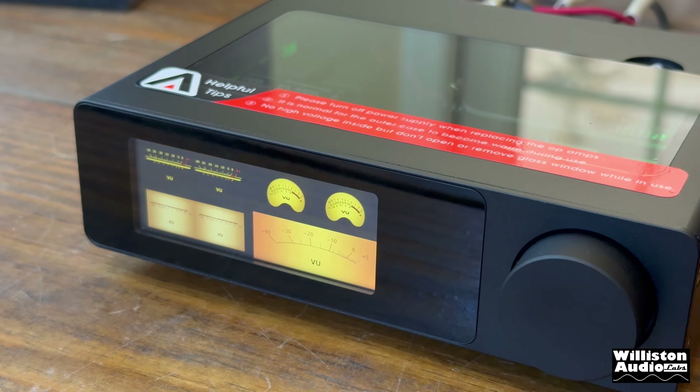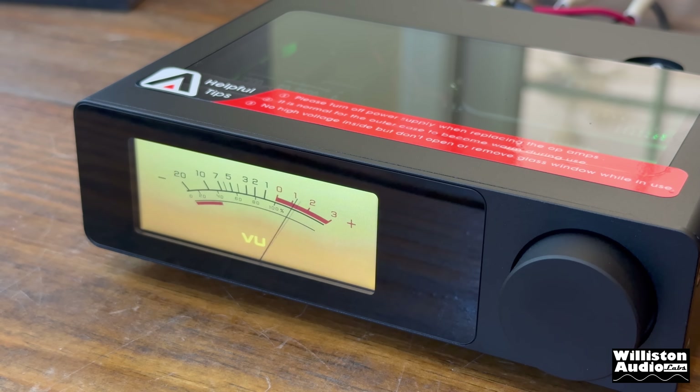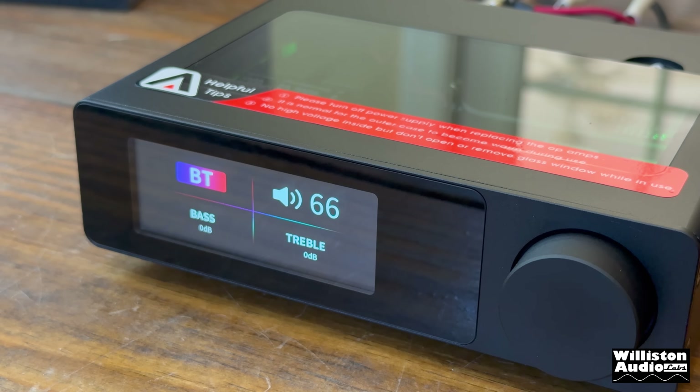There are six different VU meter options. Scrolling through them, some only have one VU meter, some show two channels, and there are blue and Macintosh-style options. There is also a spectrum analyzer mode which we're going to show here and see how that works.